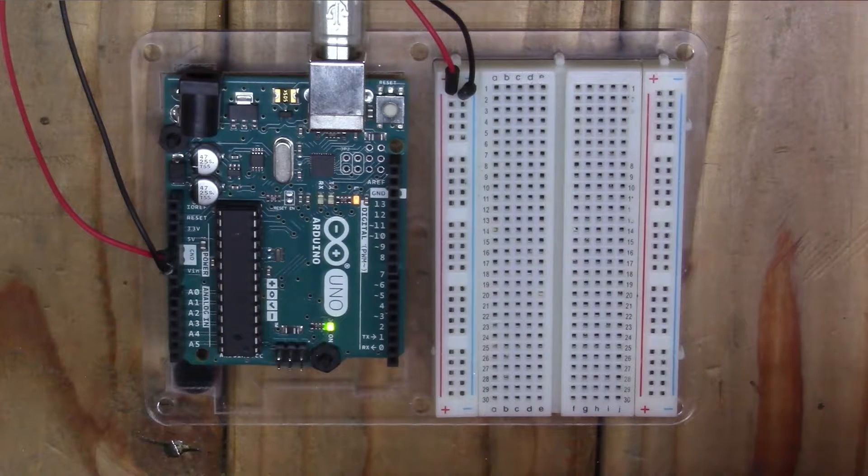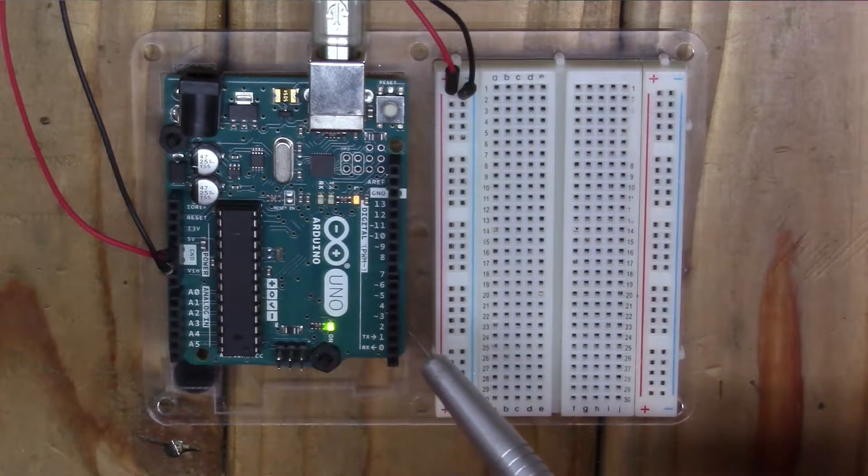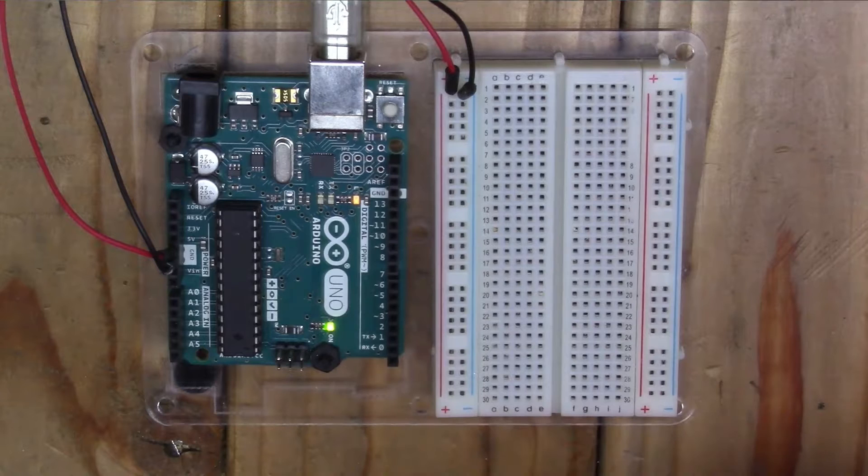Welcome back to Basement Machinist. I was going through some of Mr. Pete's old videos as he suggests that we do, and I found one of him building a solenoid motor. I thought it was pretty cool and decided I wanted to make one myself. However, I'm going to do mine a little bit different — I want to make mine variable speed and I'm going to use an Arduino to accomplish that.